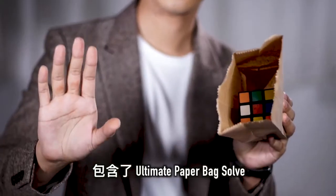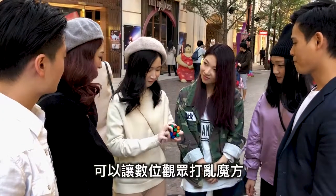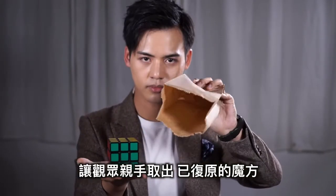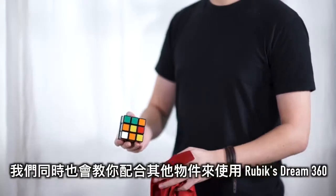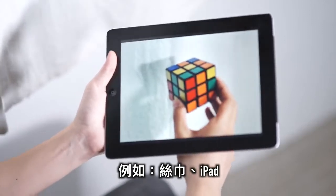In the tutorial, we will teach you more than eight routines, including the ultimate paperback solve, where you have multiple materials next to the cube, have it go into the paperback, and they themselves take out the cube to show that it has solved. We will also teach you how to use the 360 with other items, such as a silk and an iPad.